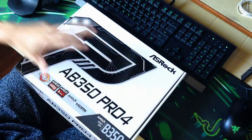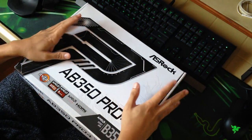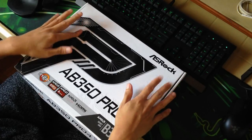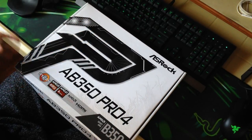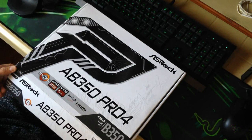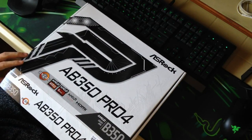Now stay tuned. Without further ado, let's begin. Here we go guys — the ASRock AB350 Pro 4 unboxing segment of this video. Let's jump in and unbox this awesome motherboard.